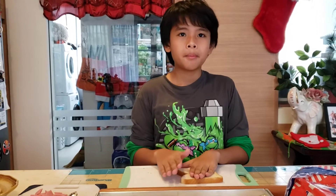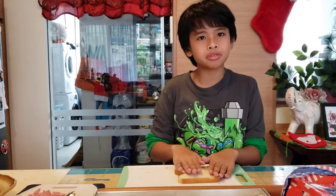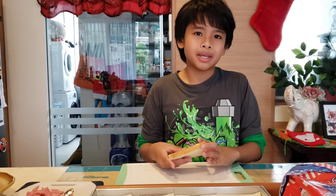You might be wondering why I am not using dough. Well, because I cannot make pizza dough. But this is a children's snack, so children can easily make it.